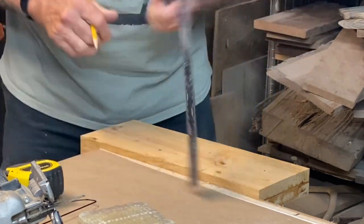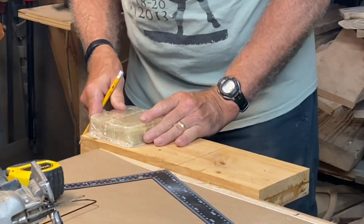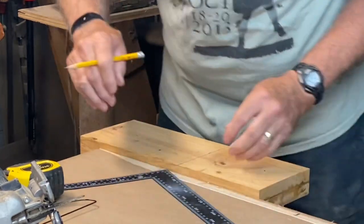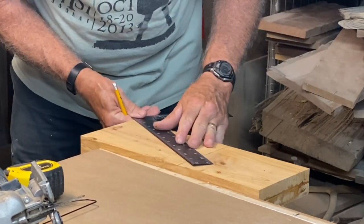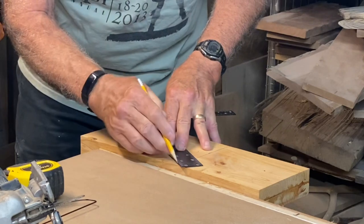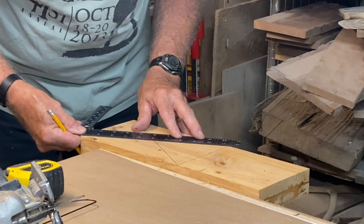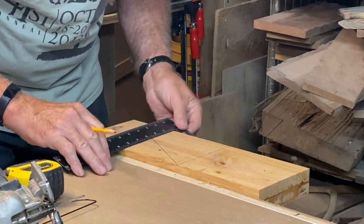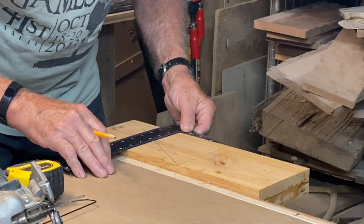I'll draw a line across there. And then because I don't trust myself, I'm gonna go ahead and put these back on to make sure they both fit in there — and they will. These packages are a little bit bigger. Then I'm gonna find the halfway point. To do that I'm gonna not use any math. Your board might be a little wider or narrower — five and a half or five and three quarters, whatever it is.